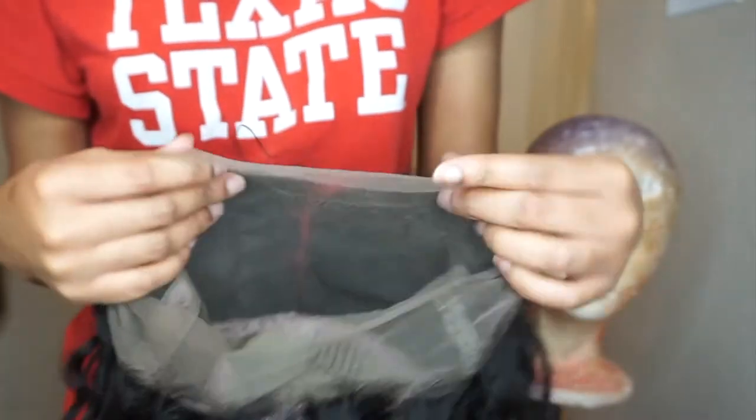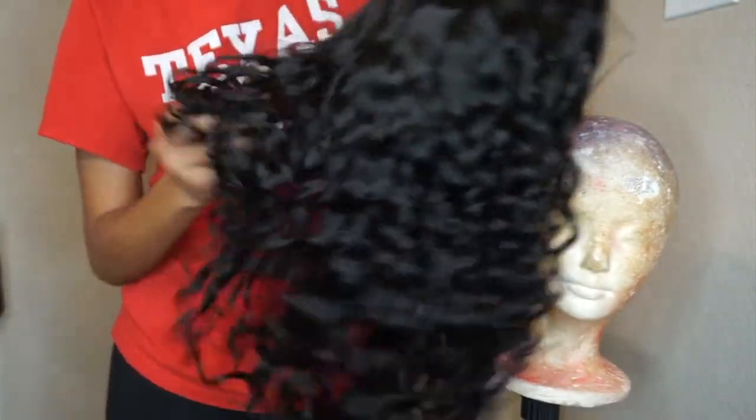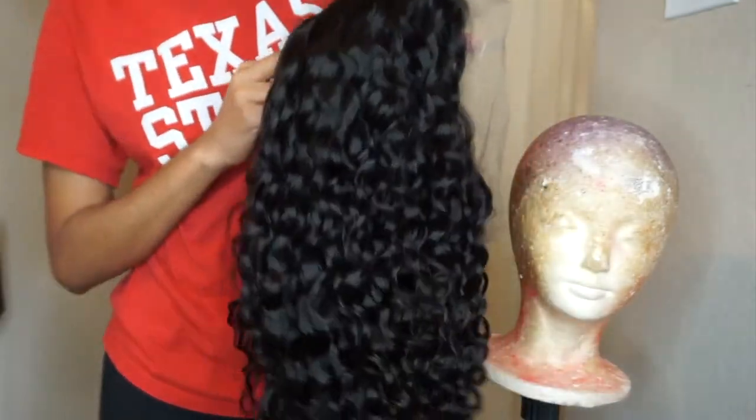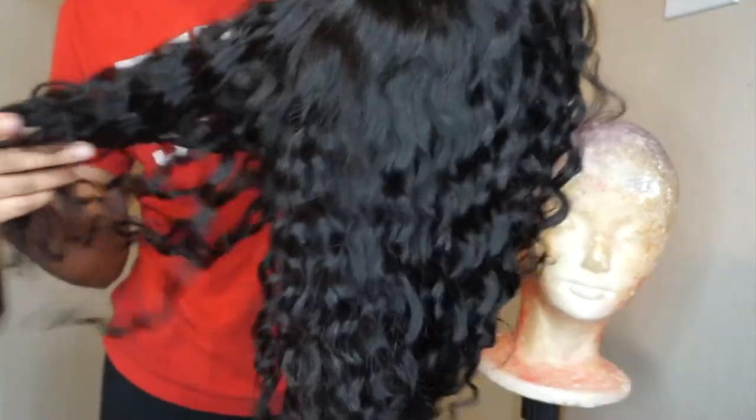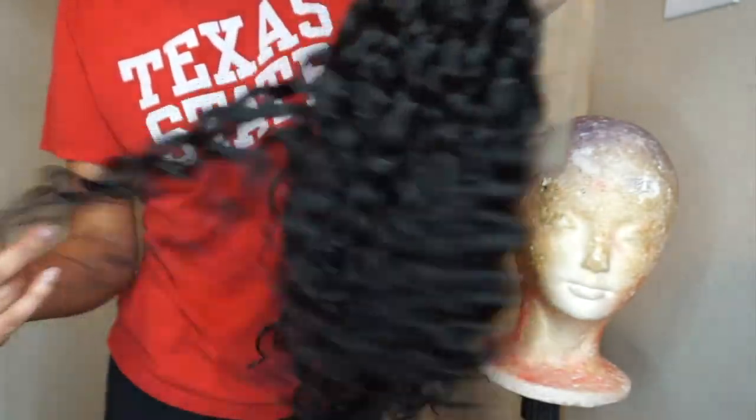This is what it looks like before I pluck it or do anything to it. The curls look really cute even though I haven't washed it yet. Of course I'm going to co-wash it, but they still look really pretty just fresh out of the box.